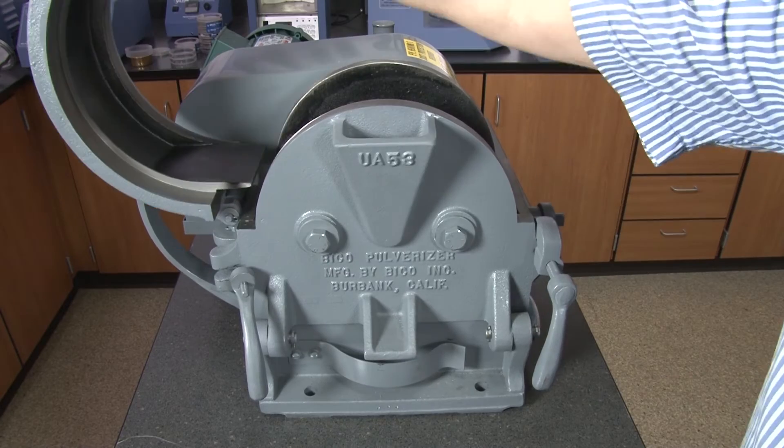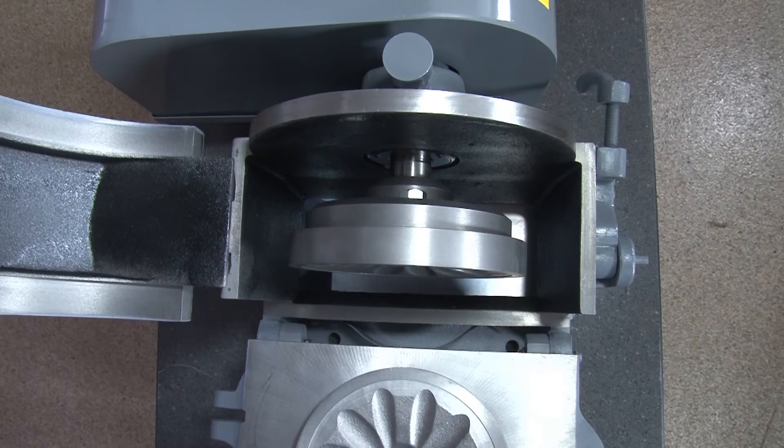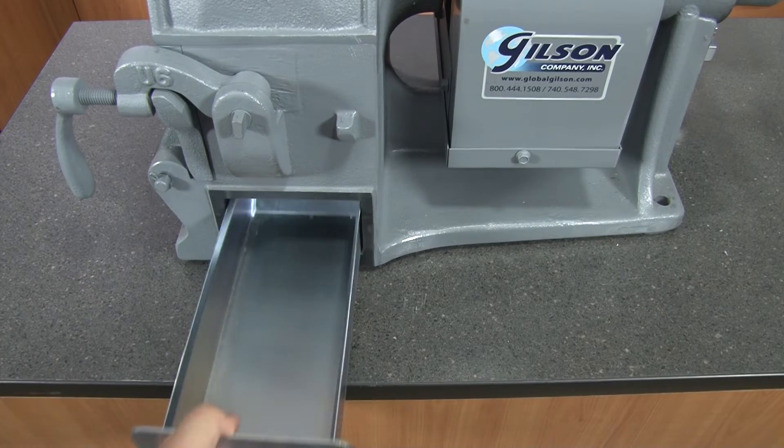The grinding chamber is easily accessible for cleaning and maintenance, as well as allowing the operator to see all processed material be brushed into the catch pan.